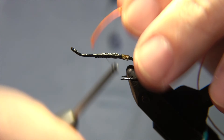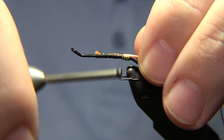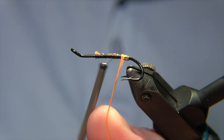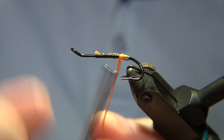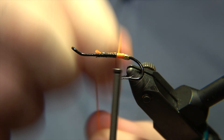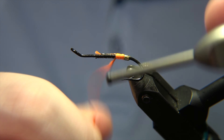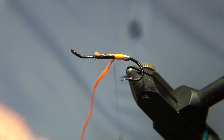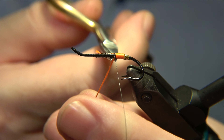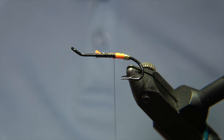The butt of the fly is a fluorescent red floss — not orange, it is truly red. It may look like orange in the picture, but that's just the light making it look that way because it's reflective to UV light, so it's not the correct color in the picture.